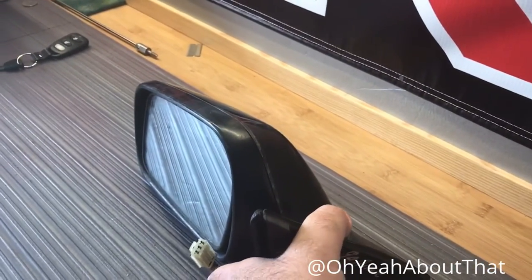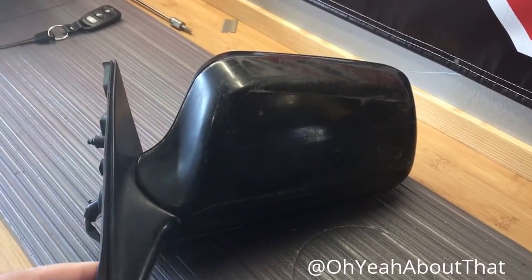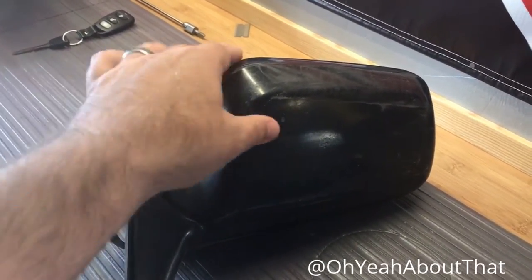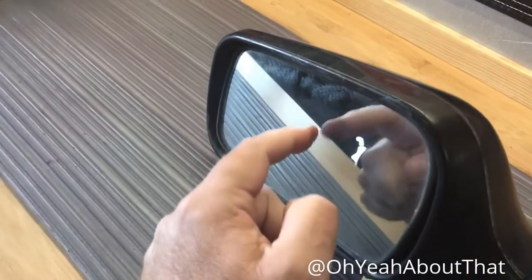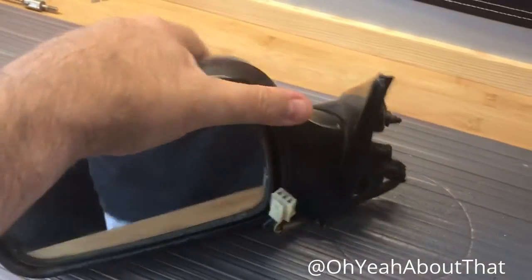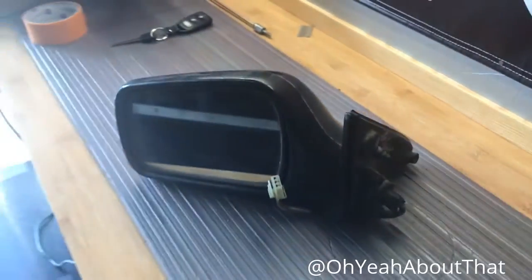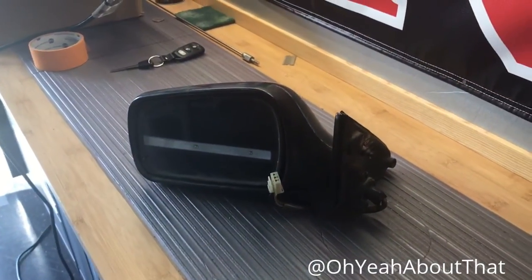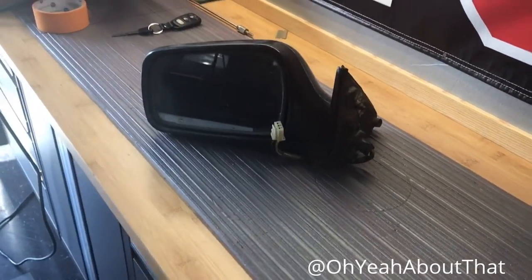I was able to find one on eBay. I think I paid 32 bucks for this, which considering the age of the car — I mean this thing is dirty and pretty scuffed up — but that doesn't matter because I'm going to paint it. Most importantly, the actual mirror glass itself is nice and solid in there; it's not becoming detached. So what I'm going to do today is go ahead and clean and scuff this thing, spray some adhesive promoter on it, and then give it a nice coat of white paint, and then I'll swap out that damaged mirror on the car for this one.